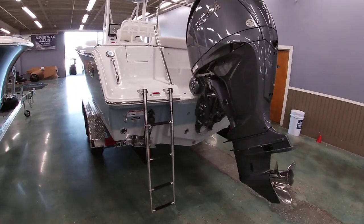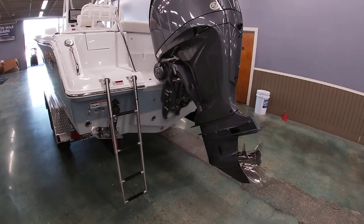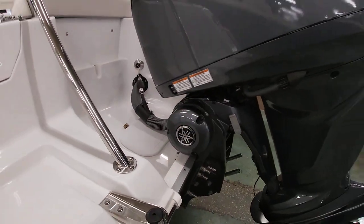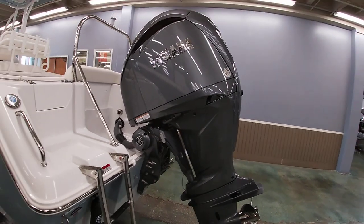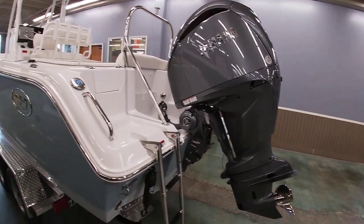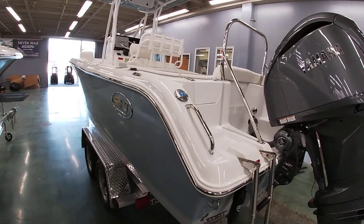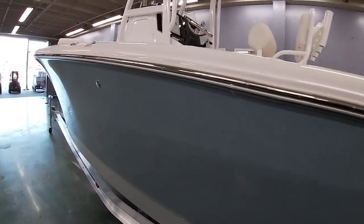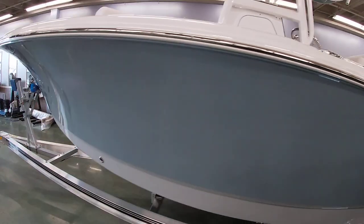We equipped this one with the trim tabs. You can see it's got the standard boarding ladder here. This is Yamaha's new engine with steering by wire and throttle by wire as well — everything is electronic on these engines, which makes it super smooth. We'll give you another look around the outside of the boat, and then we'll jump inside and I'll show you some of the features.